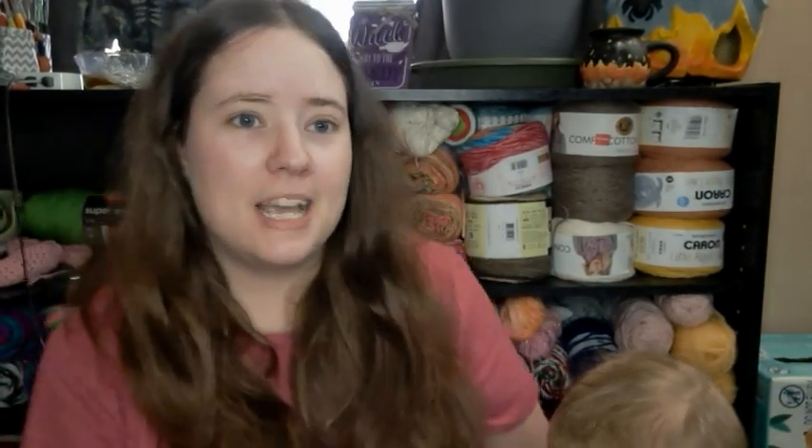Hey guys, welcome back to No Catchy Name, it's me Ella. Today is Halloween, so happy Halloween! I have a stitcher stash today — last night I used up two balls from my stash.